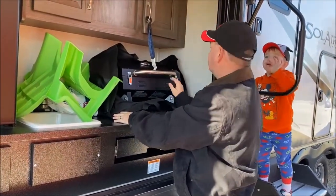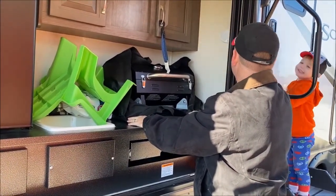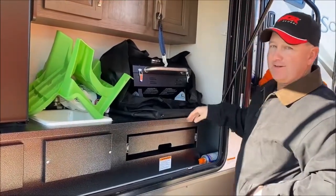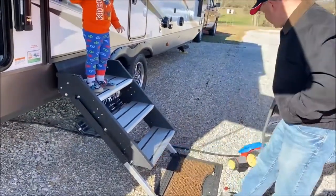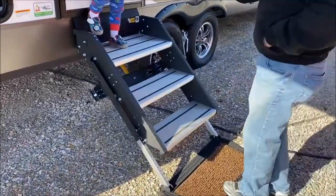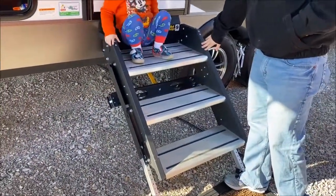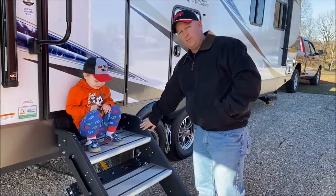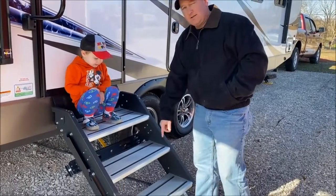And then here we have the latest Fisher Price lawnmower. We have the solid fold-up steps, which we really love. That was one of the things we wanted to have on our camper — the flip-up steps. They're very sturdy and you can adjust the feet — they just have a pin, you can slide and adjust those.